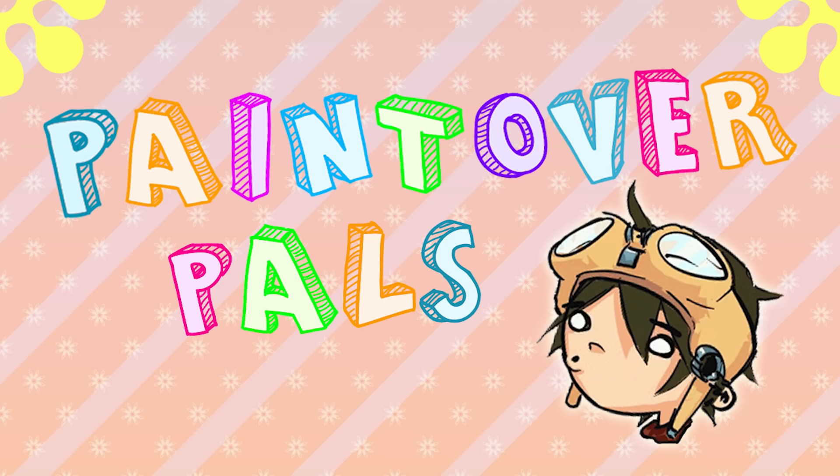Hey everyone, Cynics here. It's time for more Paint Over Pals, the series where I take Patreon submitted art and see if I can offer useful art advice by doing paint overs. As always, critiquing is the most valuable test of your art skills, so I recommend critiquing along at home. I give myself one hour for each paint over, and I don't always get the desired results, but hopefully it remains fun and educational regardless.